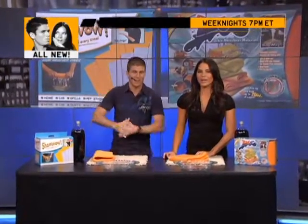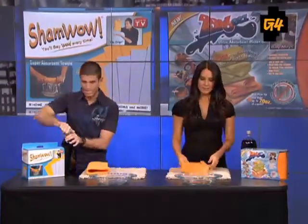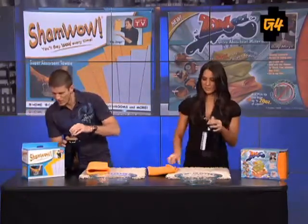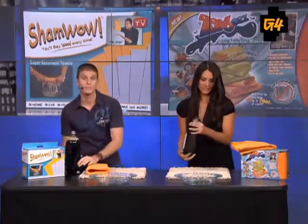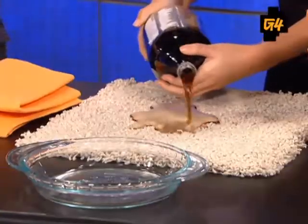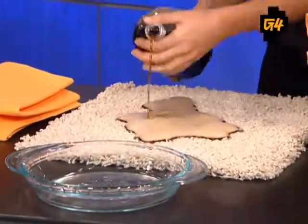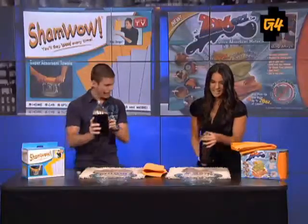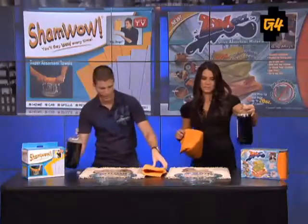Let's do it like Vince and Billy — let's do the cola test. According to my card, step one is pour cola. So let's pour a little cola — actually, pour a lot, you've got to get in there. Now, Kevin has the ShamWow and I have the Zorbees. What's your gut reaction? I think it can't work. I got quite a bit in there.